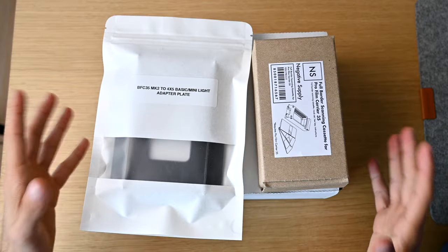Welcome back to the channel. Today we're going to be looking at the new Negative Supply Basic Film Carrier Mark II. This is a new product they've just announced and we're going to do a little unboxing, show you guys how it works, and do a little scanning demo. Let's jump right into it.